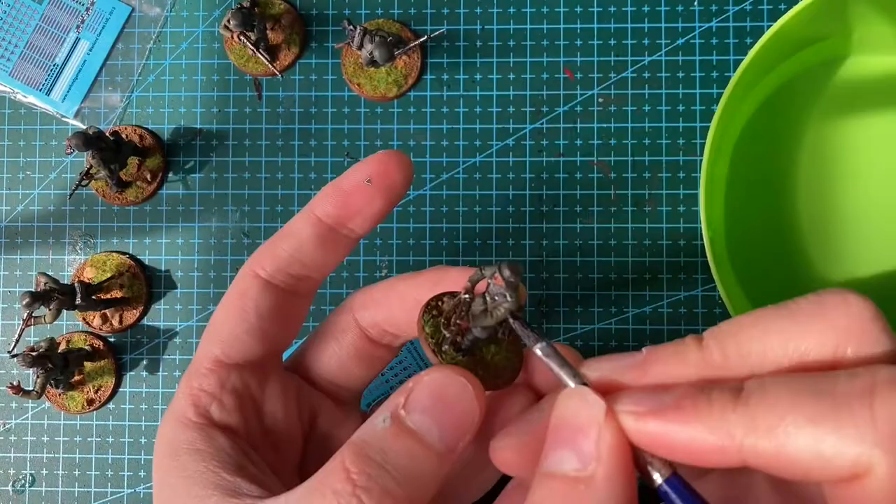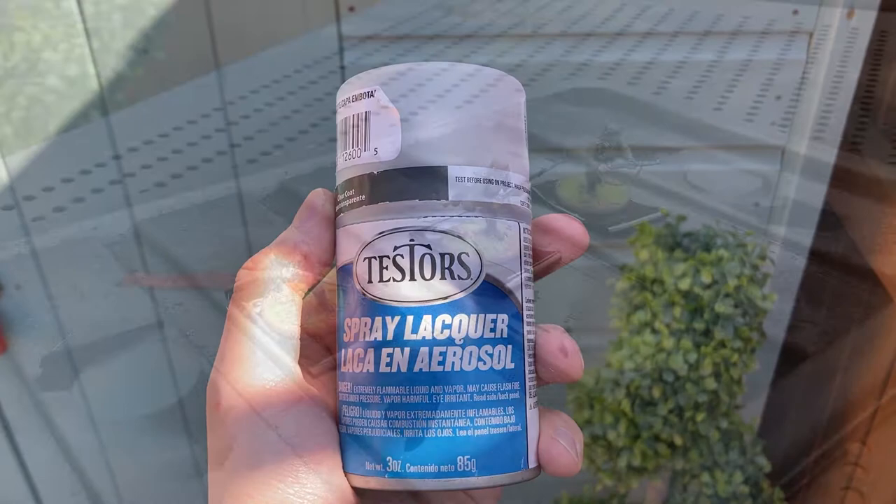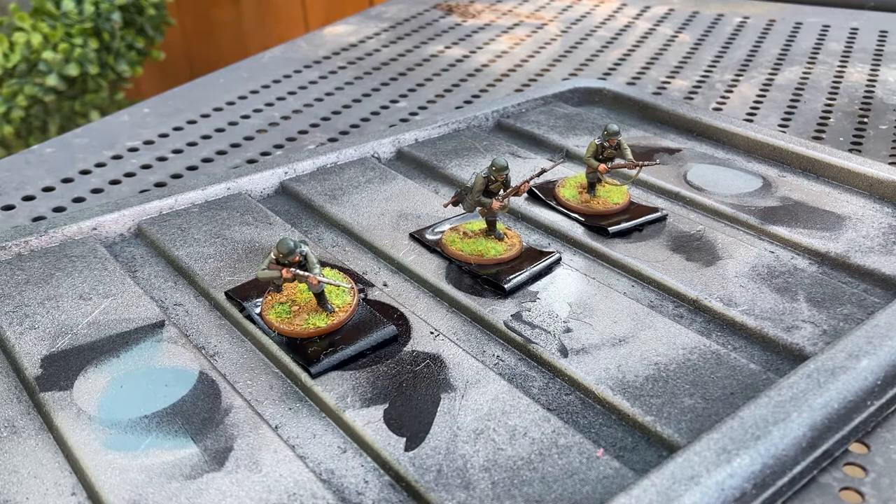To finish off the models, I used some Testors varnish spray. I can highly recommend this spray. The models may look shiny now, but once they have dried they will be completely clear and provide a strong protective layer over the paintwork, as well as helping to keep all the transfers in place.